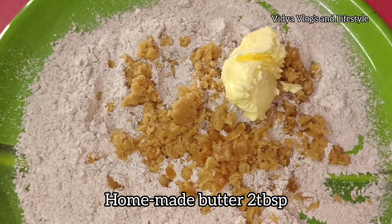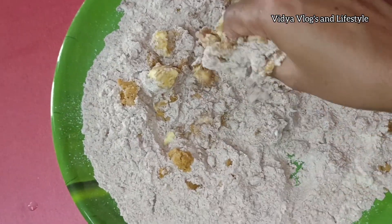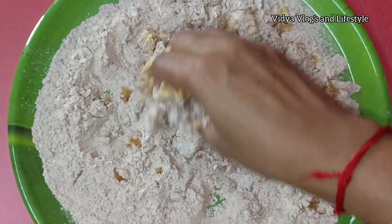We will use homemade butter — 2 tablespoons of butter. We will mix it all together.